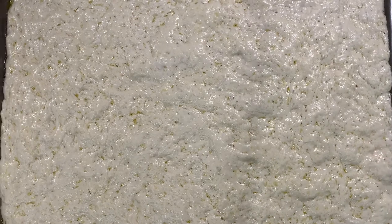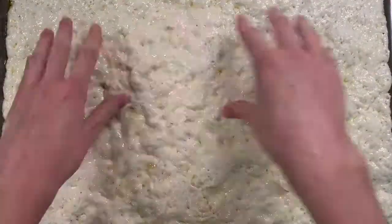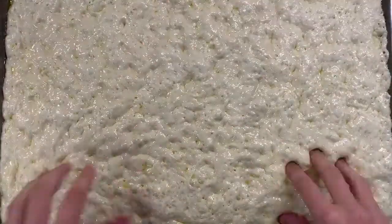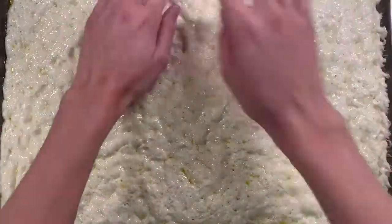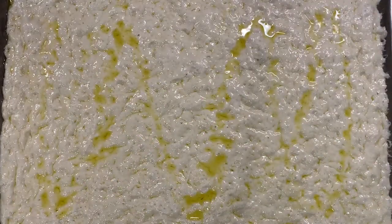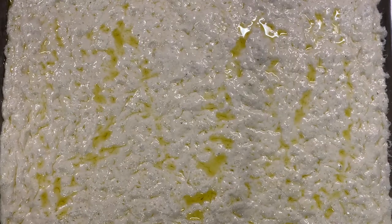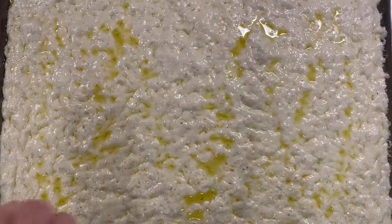Let mine rest and rise for about two hours. Next, dip your fingers in some olive oil and press into the dough — don't be light with this, you want to go all the way to the baking sheet, making finger imprints all around and pushing the dough. Once that's done, sprinkle with some flaky sea salt or kosher salt, and put this in the oven at 450 degrees for about 25 to 35 minutes.